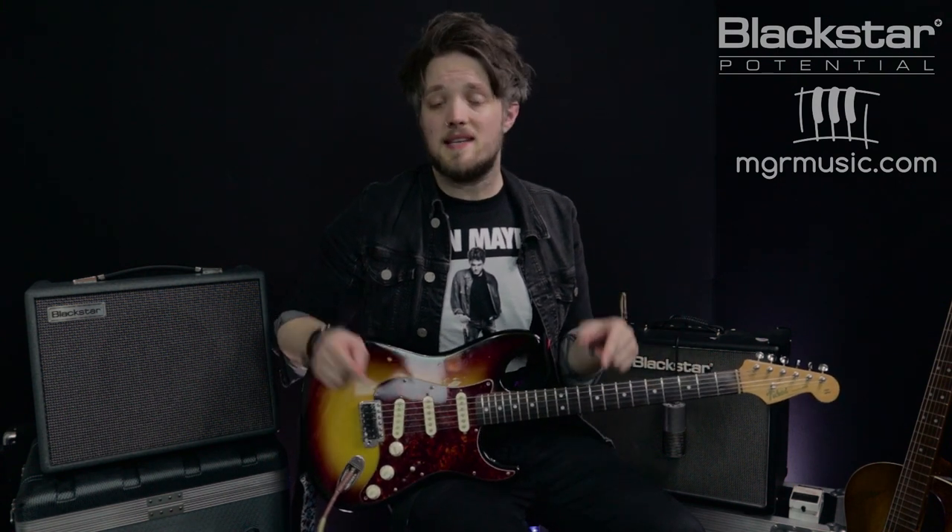There are some Stevie Ray Vaughan style Texas blues tones using the HT-20 Mark II. Thank you all so much for watching — I hope you've enjoyed this video. Please let us know in the comments what you thought of these Stevie Ray style tones, and if there are any other artists you want us to cover. Don't forget to check out MGRmusic.com if you're looking for a guitar teacher in your local area, and please check out Blackstar Potential on YouTube for more great lesson videos.